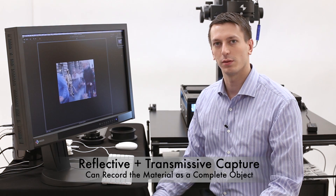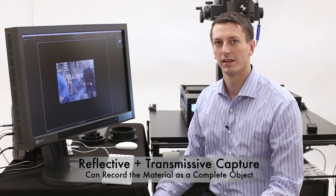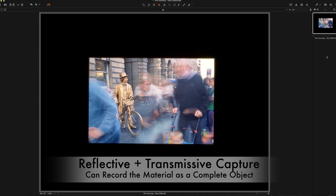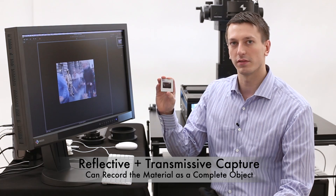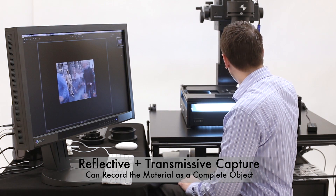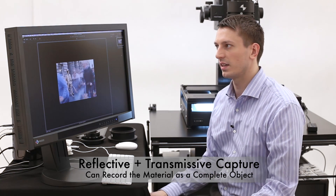One of the interesting features of the DT Advanced Film Scanning Kit is the option to add reflective lighting to the transmissive lighting. This slide was just captured with purely transmissive light — we see the content of the frame, but not the actual slide. If we want to capture a signature or any other annotations or information on the artifact itself, we can insert it back, turn on the strobes, and add the reflective light to the scene.